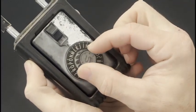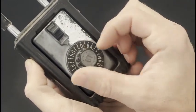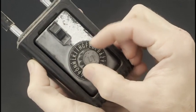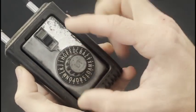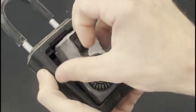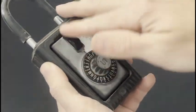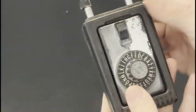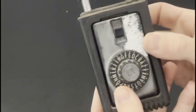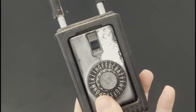Backwards until we find F, go one more time, and then forward to G — and it's open. So that is how to open the majority of these dial-style padlocks. It's normally three wheels. Now I'm going to show you guys how to change that combination.